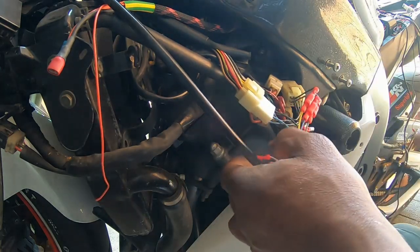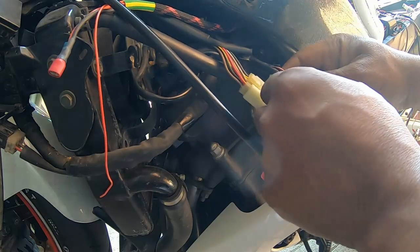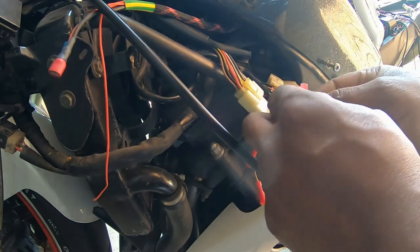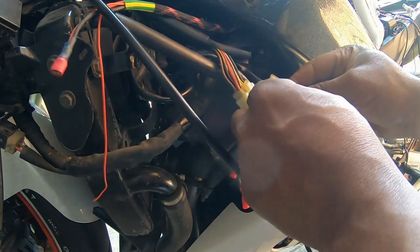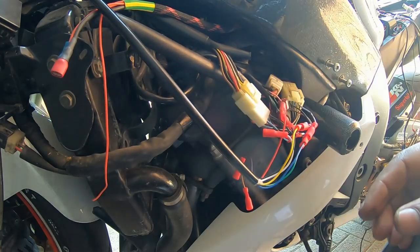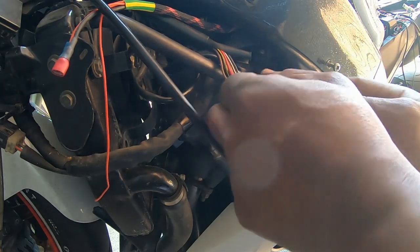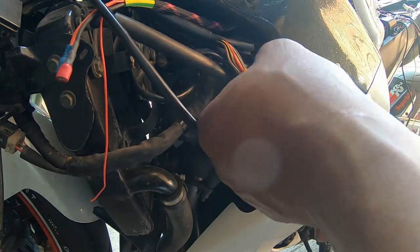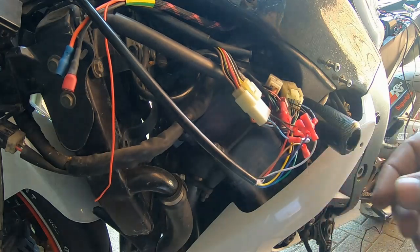Here I have my grounds, and here is my 12-volt positive. So it's now connected as per the manual. They said to leave these remaining ones for now, turn the ignition on, and you should see some indicator light flash.